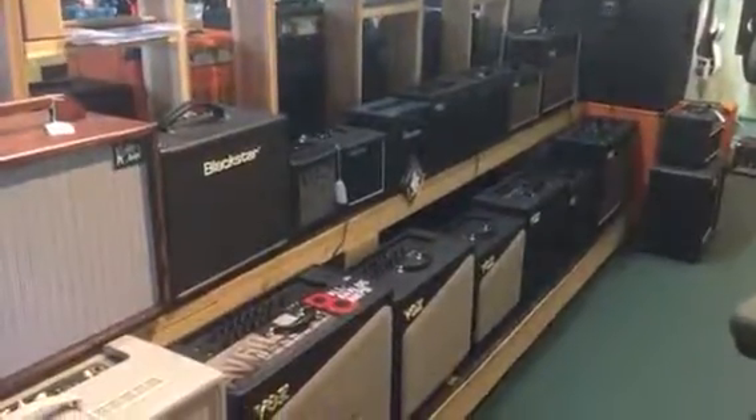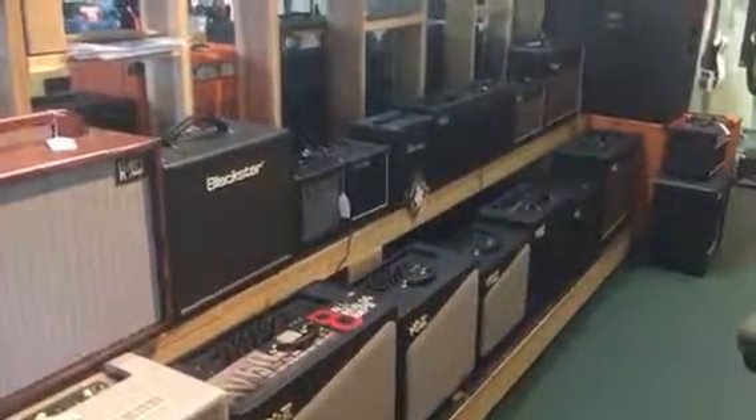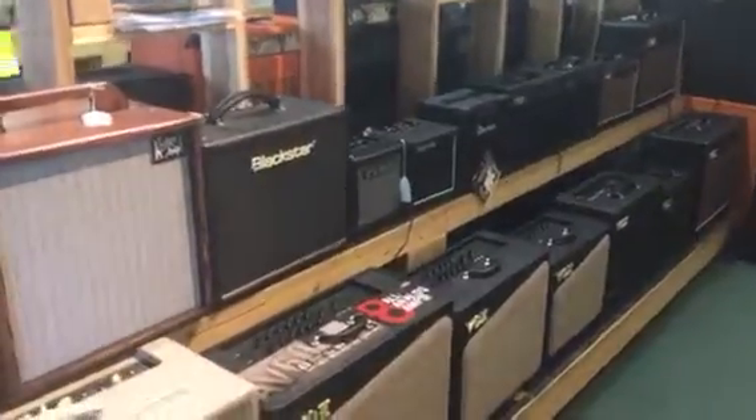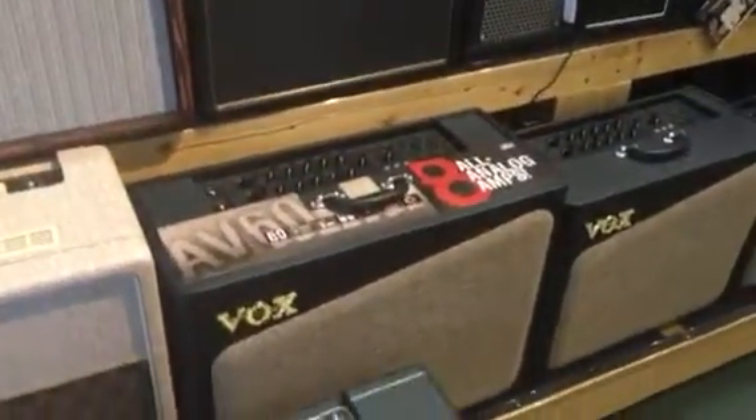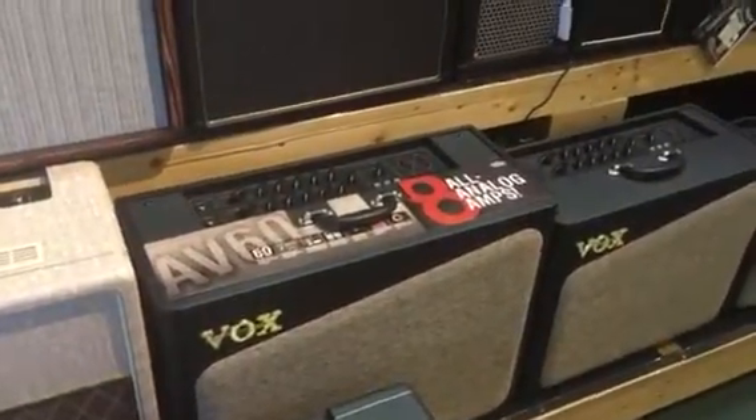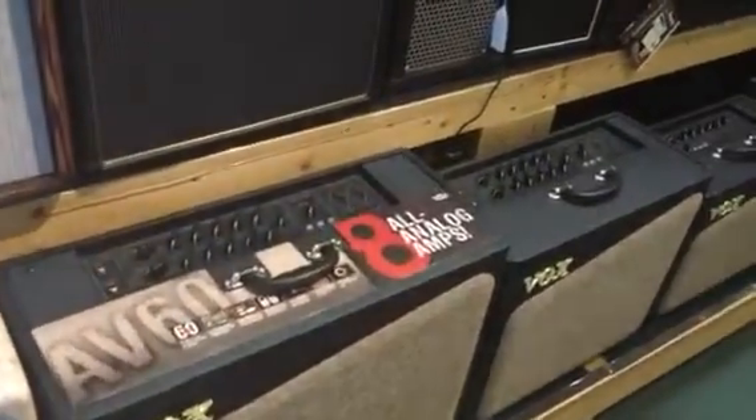Hi, this is Anthony here at Mantua's 2 Street Music, taking a very quick moment to share with you some very cool new amps from Vox. These are some of the best, most vintage looking onboard effects amps from Vox — some of the best I've ever seen.